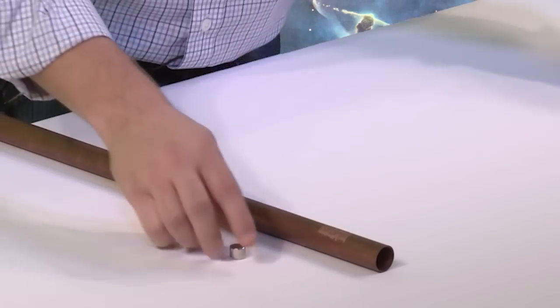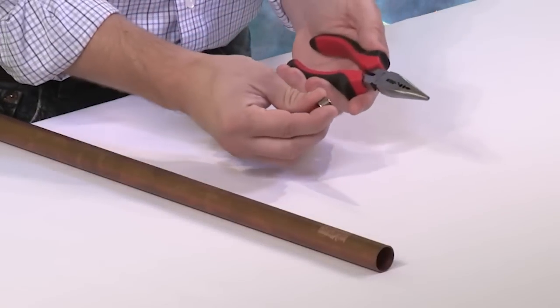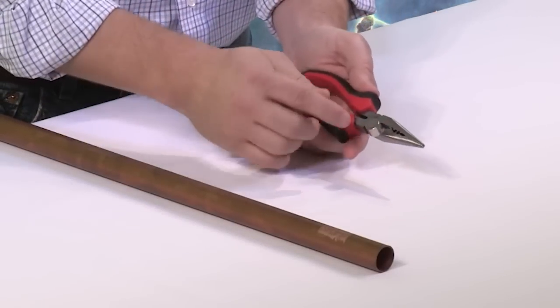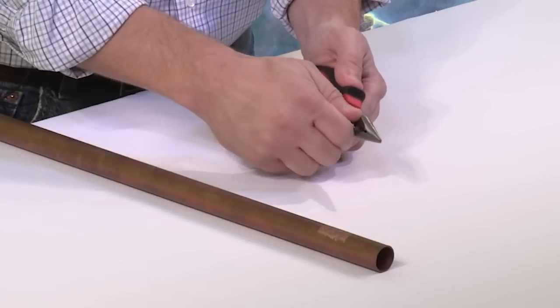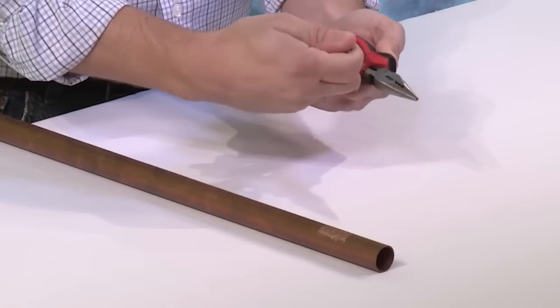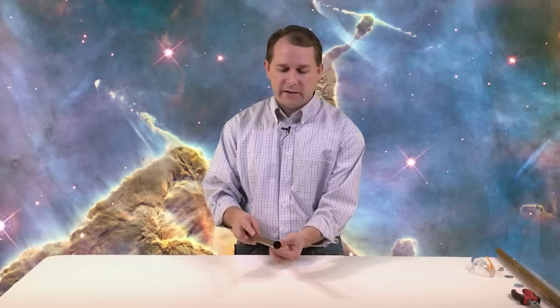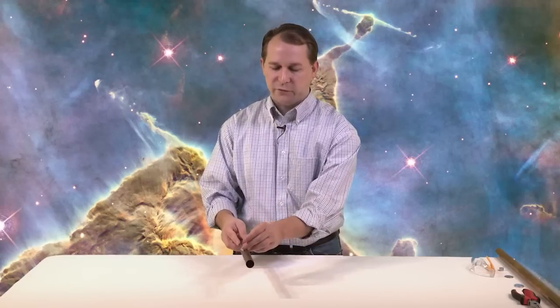Before we get started, I just want to show you how strong this magnet is. This is a pair of pliers here. Whenever I attract it to the pliers, you can see it's attracted there. When I grab it and try to pull it off, this magnet is quite strong, because of the special way these magnets are made. Now, the interesting thing is copper is not magnetic — copper does not react to magnets. So this magnet, as strong as it is, just falls right off the copper.